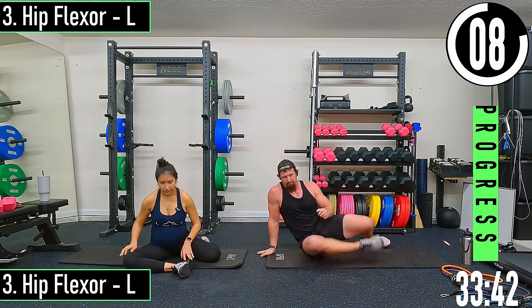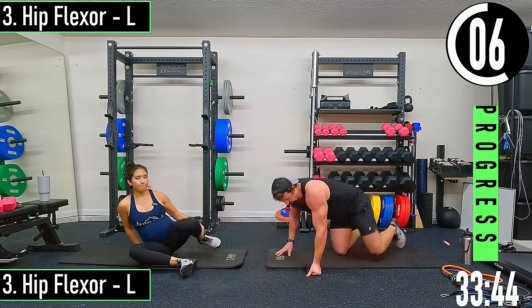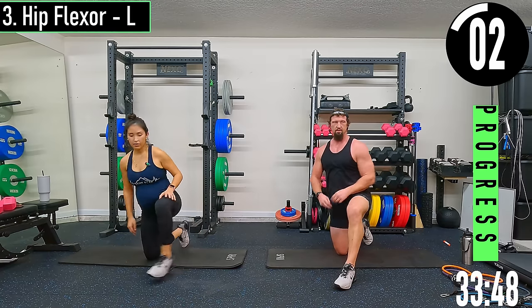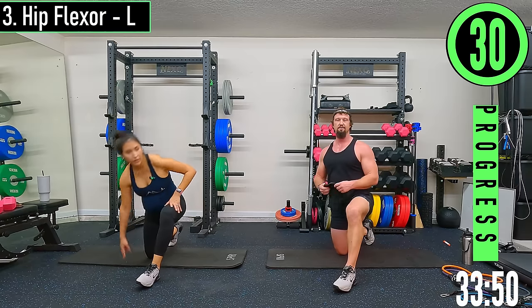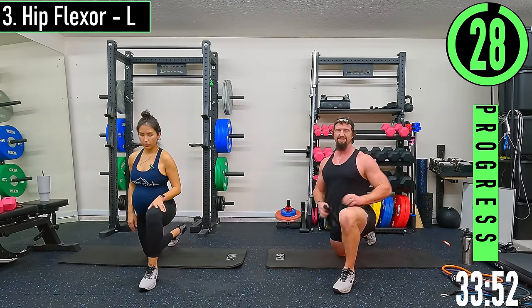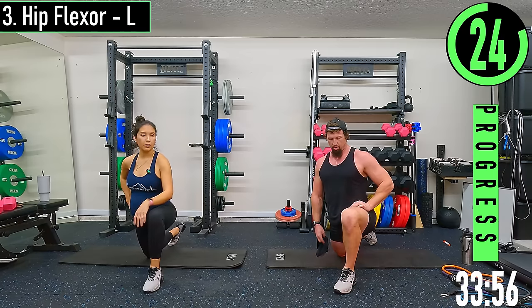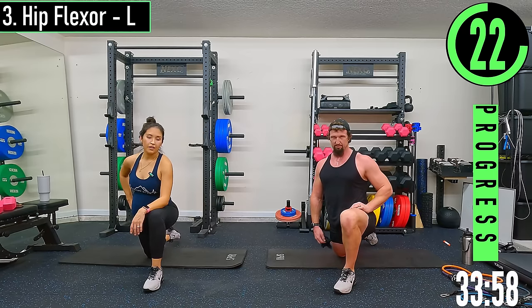Hip flexor on the left side — left leg is going to be out, right leg back. Sinking the hips forward.